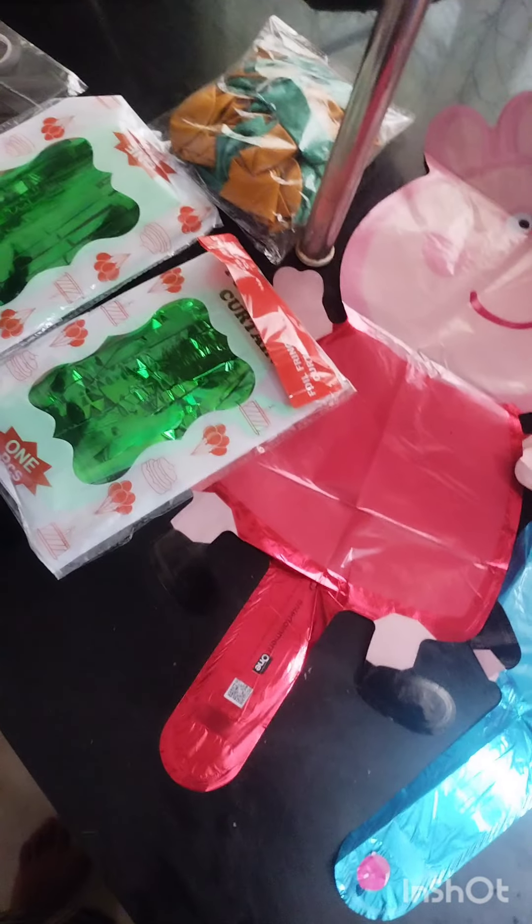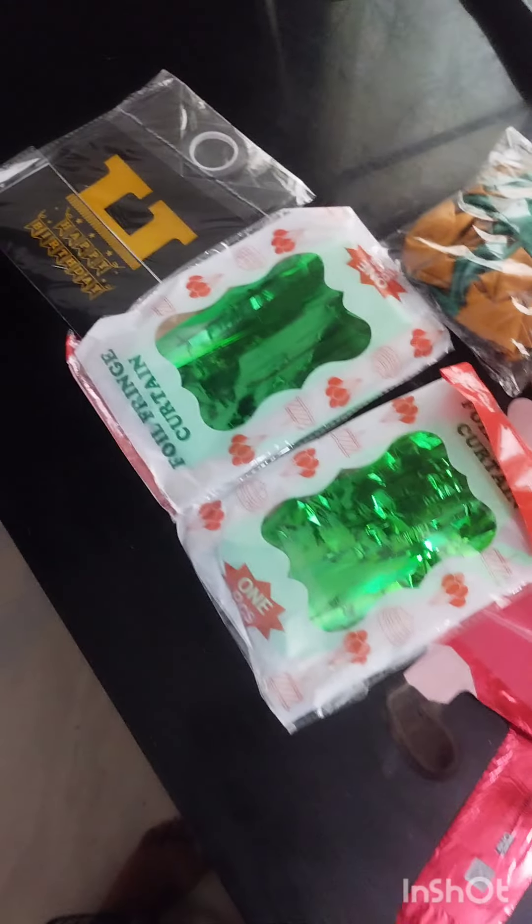Hi, Hello, Namaskaram, Welcome to MoneyTalks. Welcome to the video. Today we are going to do a birdie decoration set for 100 rupees. We are going to make a birdie decoration.